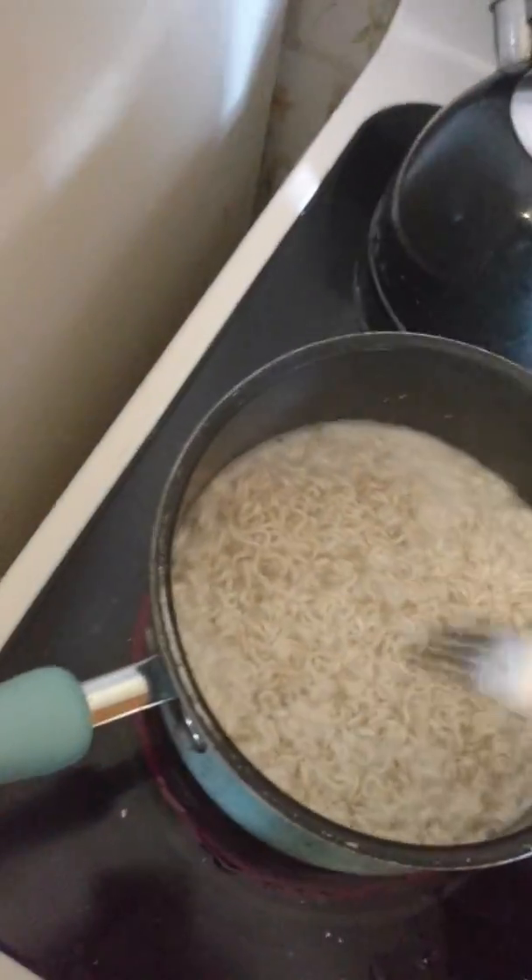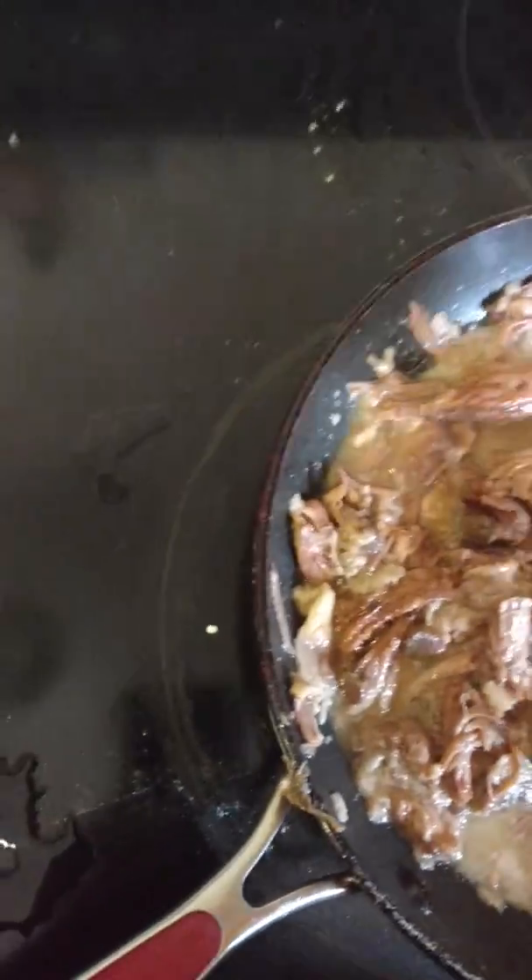I'm making this new recipe that I'm just winging right now. I'm just trying to see how it works out. This is ramen — two bags. Just follow the instructions, cooking it normally. It should be pretty much done. And then, a few nights ago, I made some pork roast.